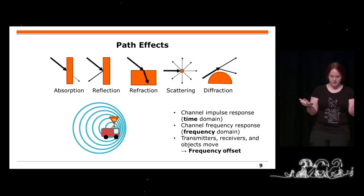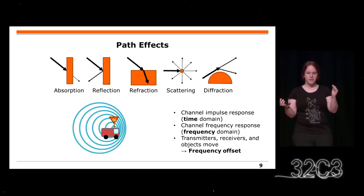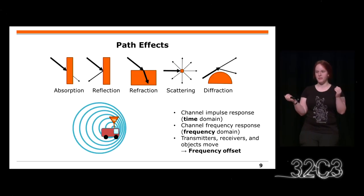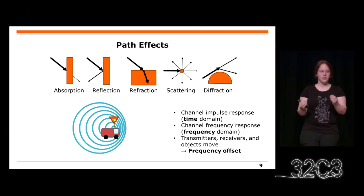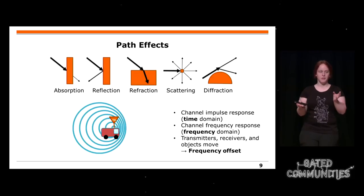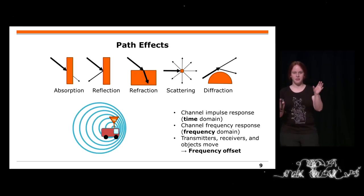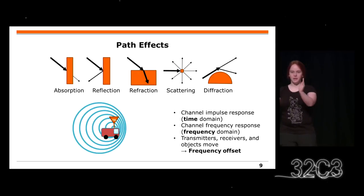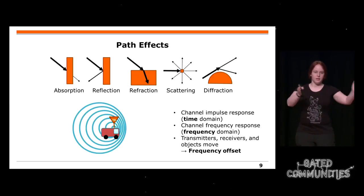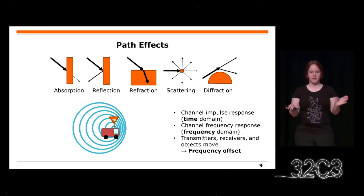You also get a frequency response, which means these path effects are different per frequency. For example, if you have a prism, light has different frequency components which break differently — you get the same effect for different frequencies and objects. And even worse, transmitters, receivers, and objects in between might all move. A moving transmitter compresses a sine wave in one direction and stretches it in the other, giving you a frequency offset. All these path effects can be measured.